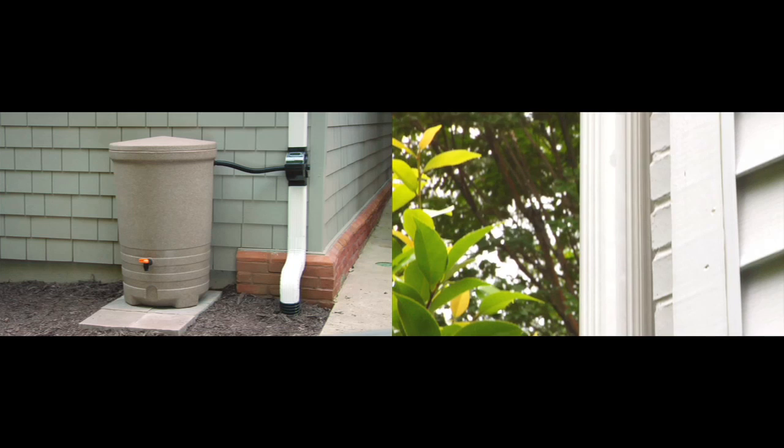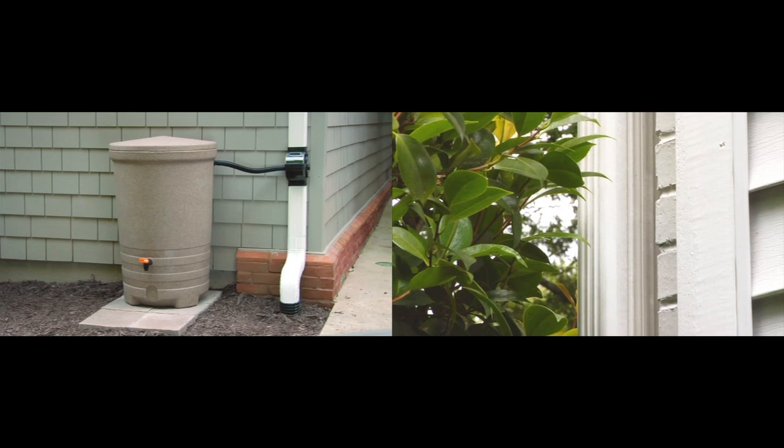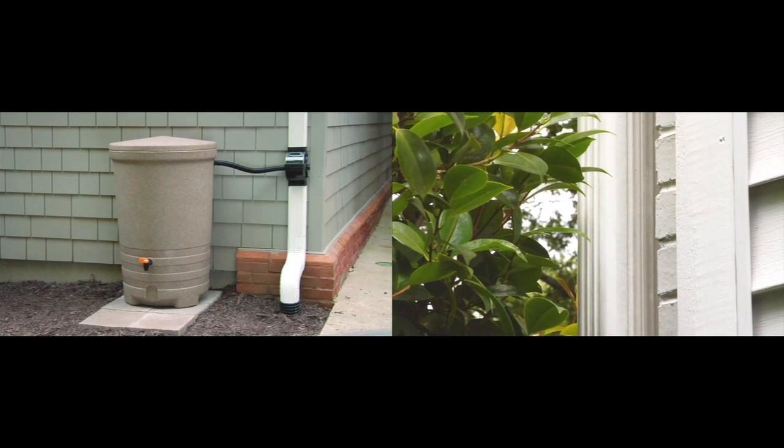Today there are many ways to collect rainwater. Some systems divert the water directly into the barrel, but once the barrel fills up all that excess water overflows and some of that can go into your foundation or your basement. This rainwater system works with your existing downspouts and gutters and takes the water away from the house once the barrel is full.